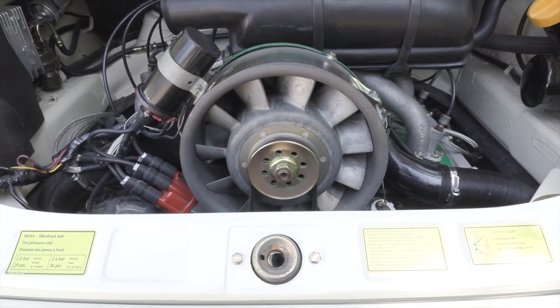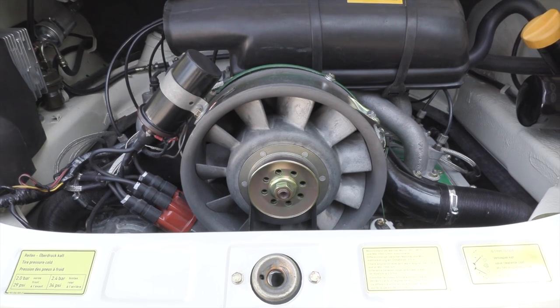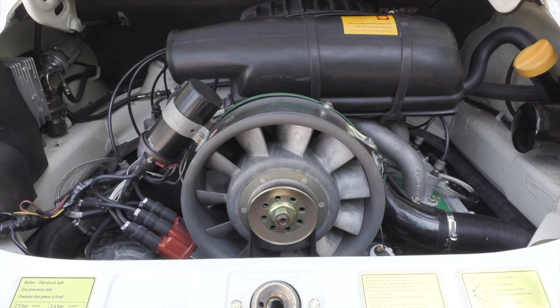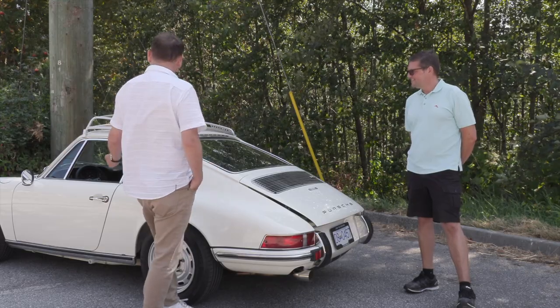The idea when we started the car was we wanted something anybody can just get into — whether it's cold outside, hot outside, spring, fall, summer, winter. You can get into the car, it'll start, and it'll run. All right, we're going to show the inside and go for a drive.